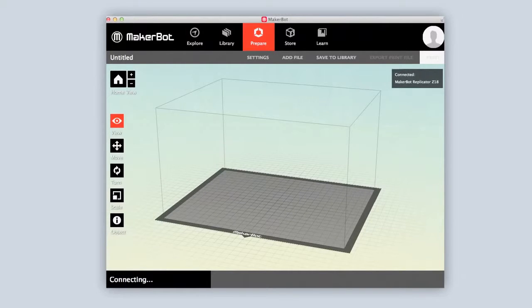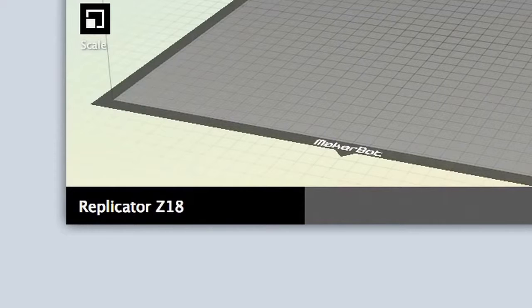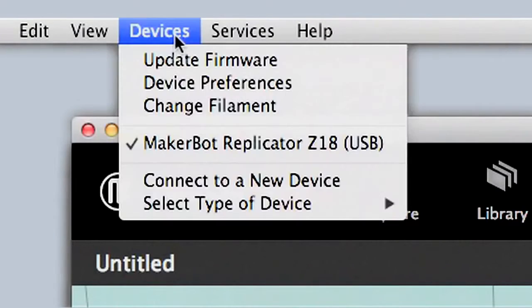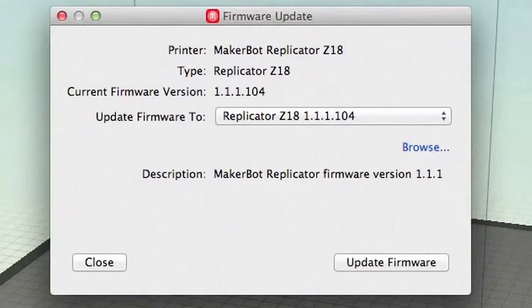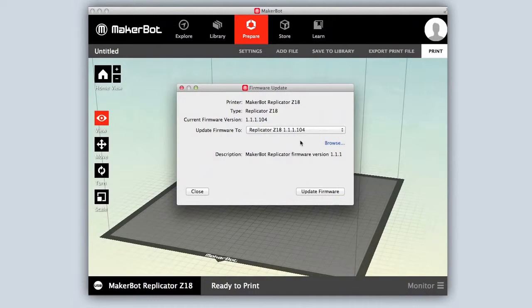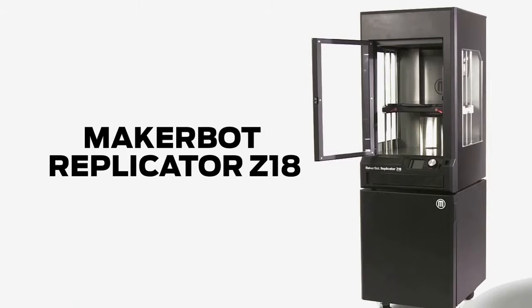Once you have MakerBot Desktop open, you can check to see if there's a newer version of the MakerBot Replicator Z18 firmware available. On the menu bar, go to the device's drop-down menu and select Update Firmware. Check to see if your current firmware version is the latest available, and if it isn't, go ahead and download the latest. This might take a few minutes. Once that's complete, you're ready to start printing. Thanks for watching.